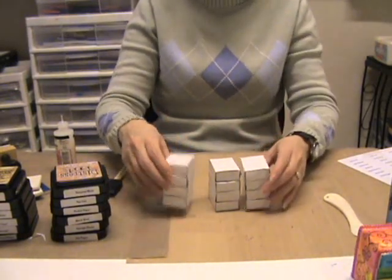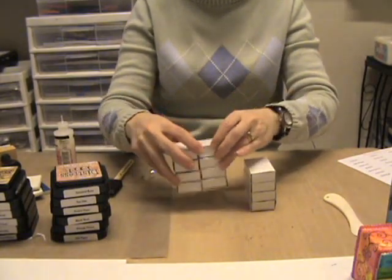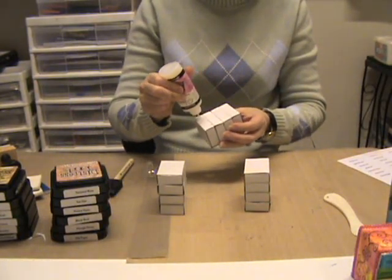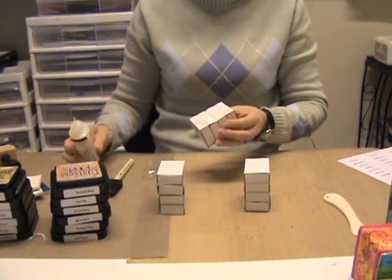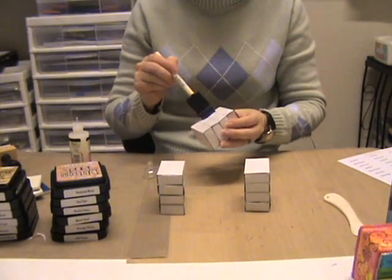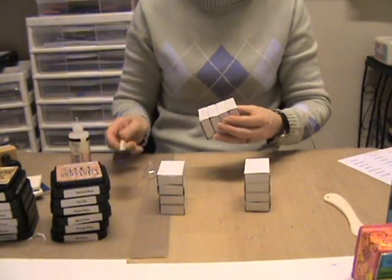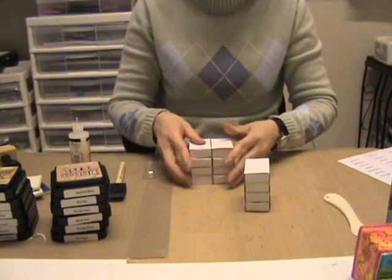Once you have your three columns glued together, the next thing we're going to do is glue them side to side. To do that, you just put your glossy accents on the side, brush it evenly, and stick them together.